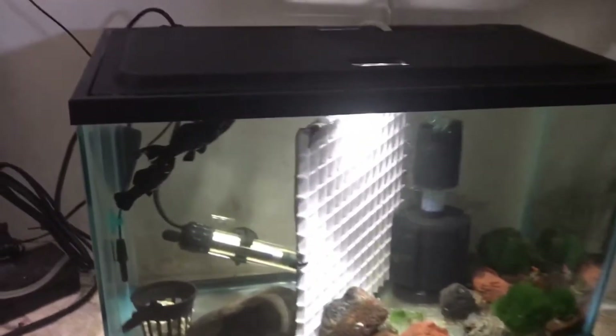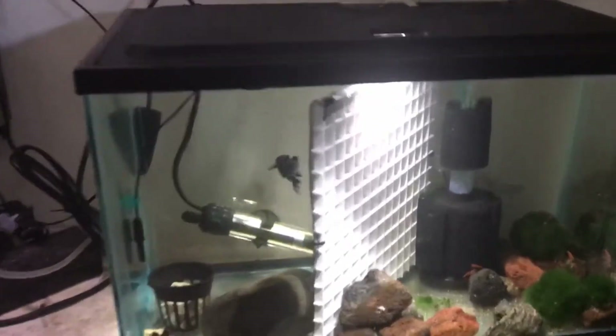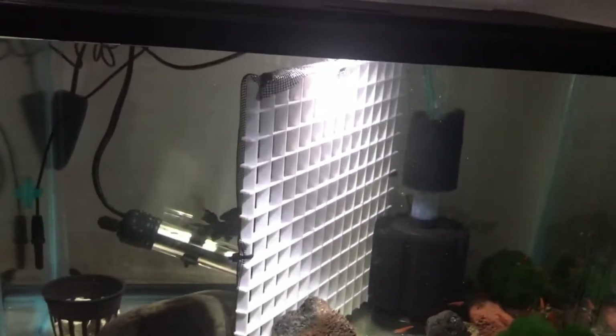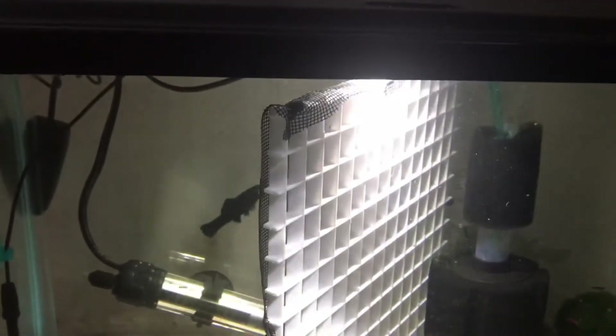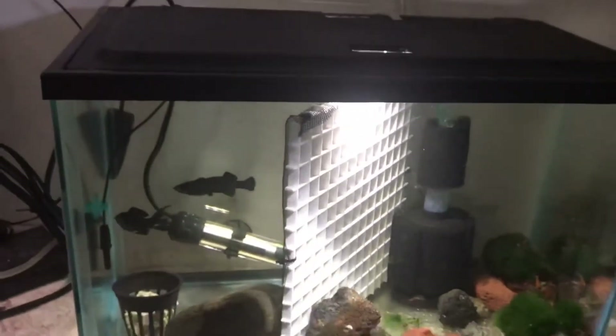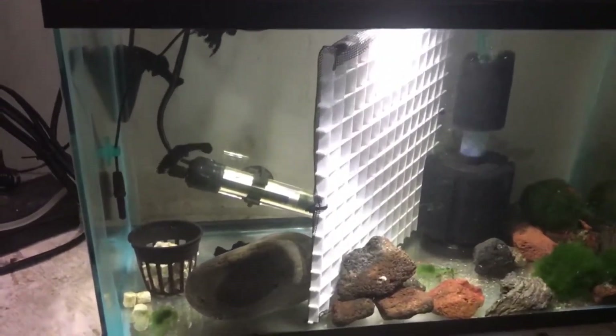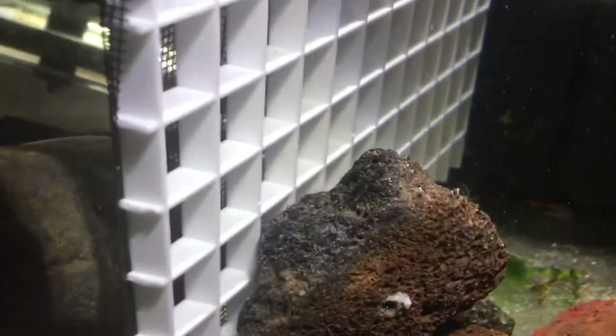Alright, here's the divider in the quarantine tank. I'll be the first to admit it is not the prettiest, but it should be functional. The water level is a little high, so I guess the mollies could squeeze through there, but I'll let the water drop naturally or evaporate.